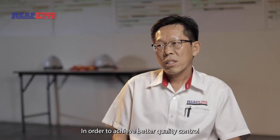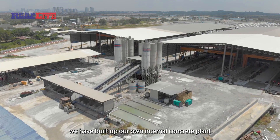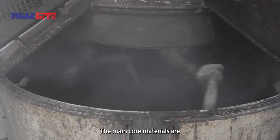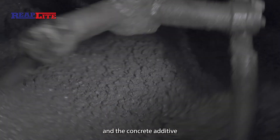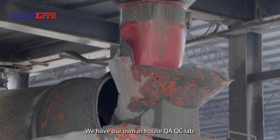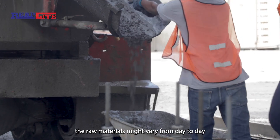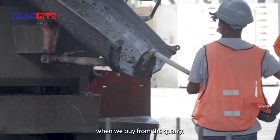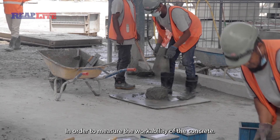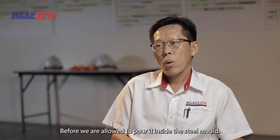In order to achieve better quality control and quality assurance, we have built an internal concrete plant to supply concrete for production. The main raw materials are sand, aggregate, cement, and concrete additives. We also have our own in-house QA/QC lab. Since raw materials like aggregate and sand can vary from day to day, every load we mix requires a slump test to measure the workability of the concrete before we allow it to be poured into the steel mold.